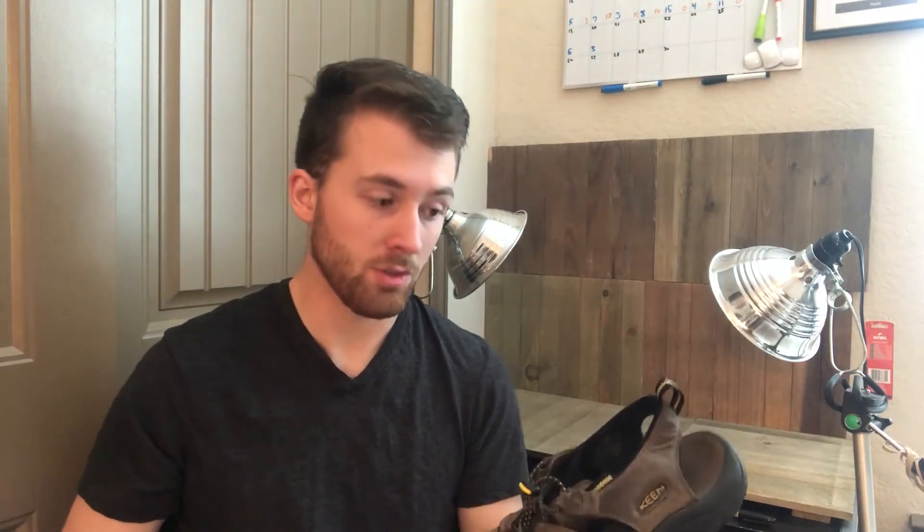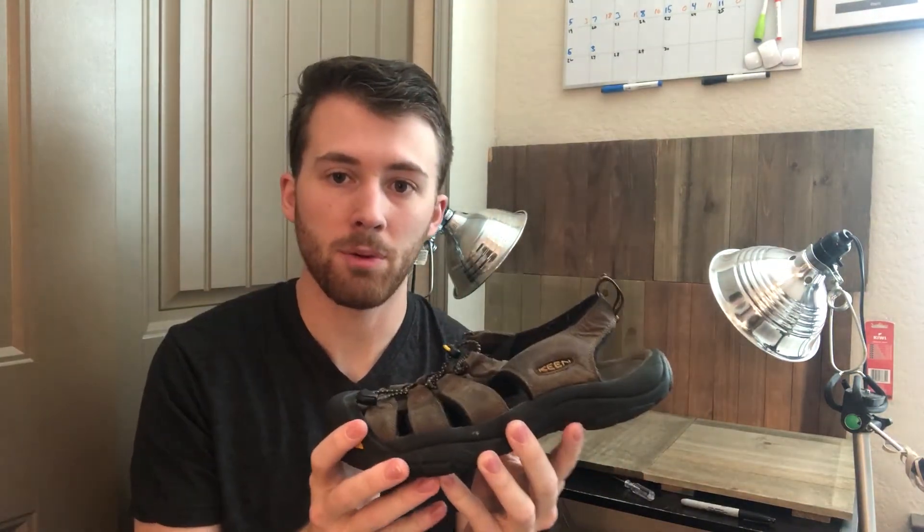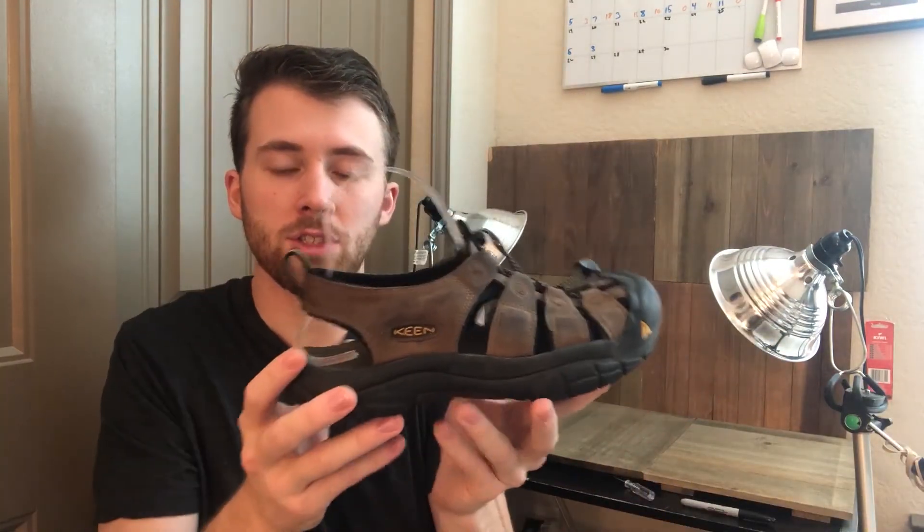Now some shoes don't have backs, so a regular shoe tree would just slide off and wouldn't fit properly. For those I have a different type of shoe tree — I'll put a link in the description so you can find them. You use these for shoes that don't have backs, like flip-flops, sandals, or heels, and they hold their own form and fill that shoe up just like the regular shoe tree would.